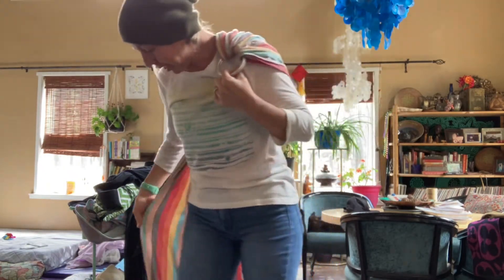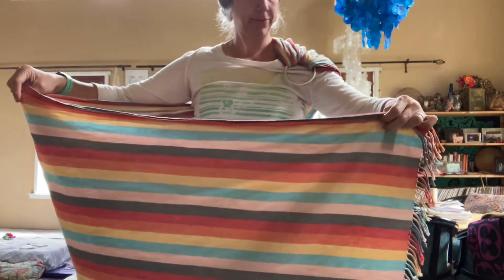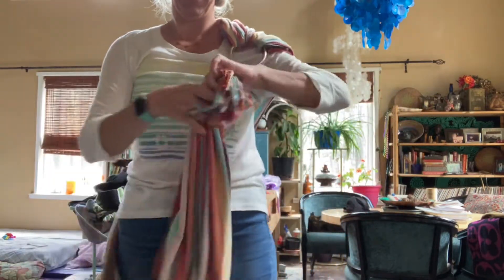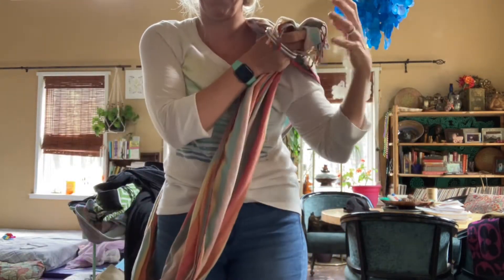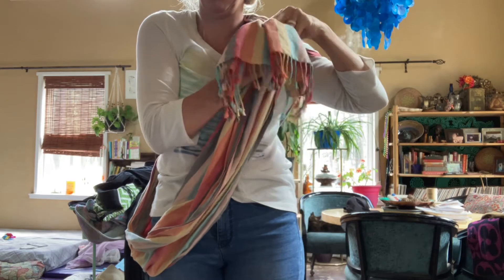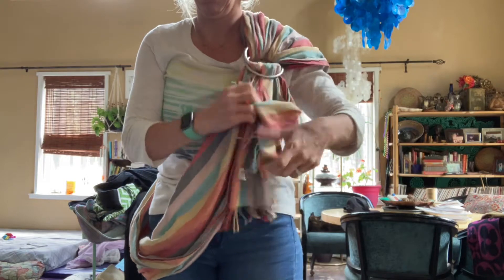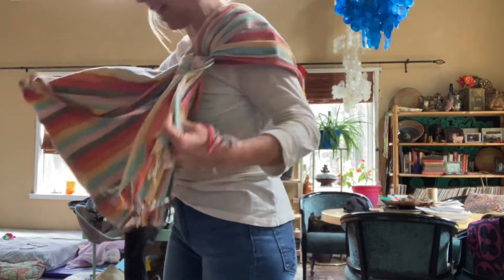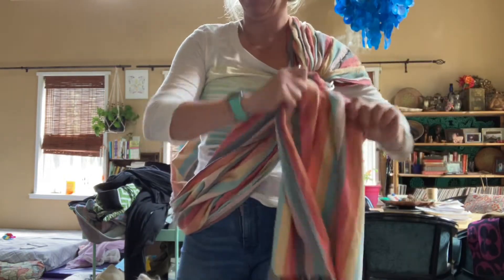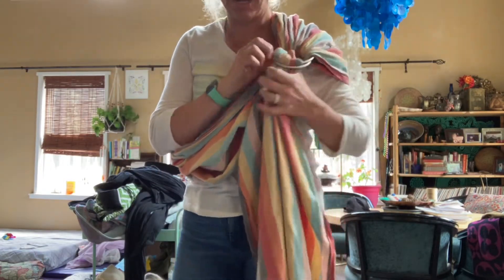Slings are the easiest. You get your fabric, bunch it together, and you're going to go through both rings — through the middle and then back under. And that's going to be slung. When you pull it, it is going to look tight like that.